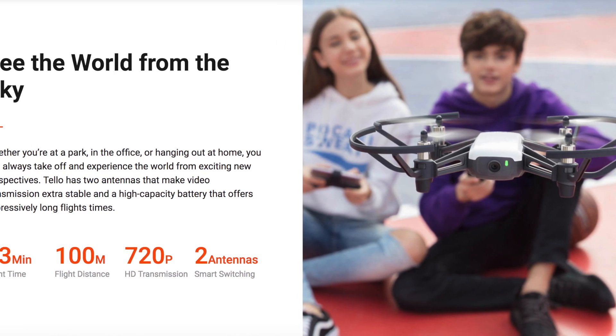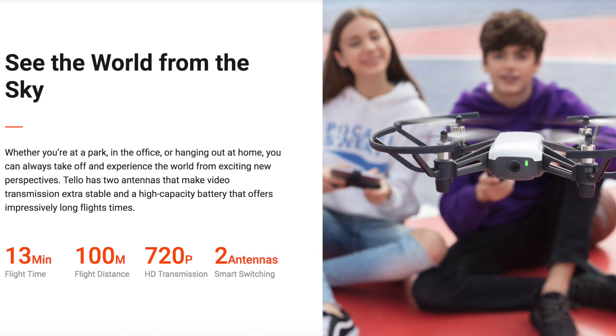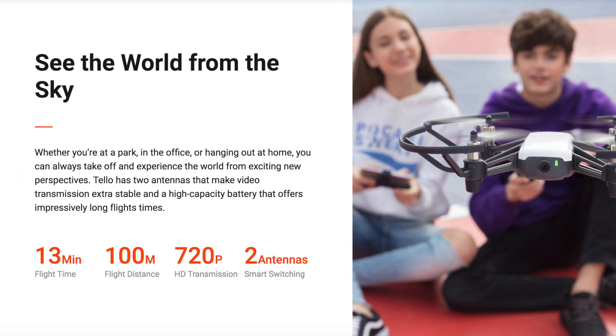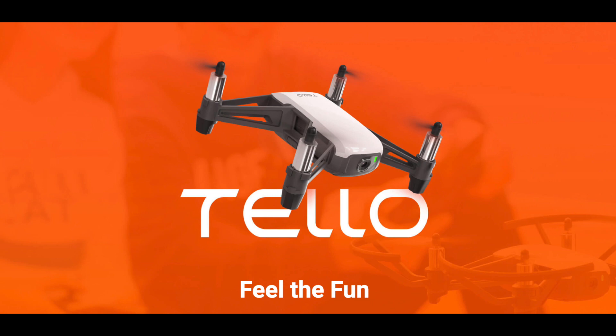There's also a bounce mode where the Tello flies up and down from your hand automatically. If you put your hand out, it flies in and out. The range is 100 meters, so it's not all that far — this is obviously targeted at beginners and kids.